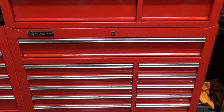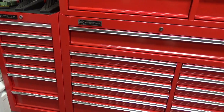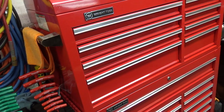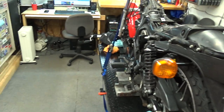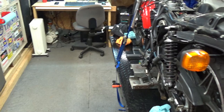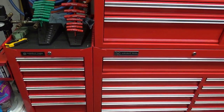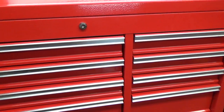The toolbox itself is the infamous Harbor Freight 44-inch model and I do have the side cab installed. I took the wheels off because it doesn't move — it's very close to what I'm working on. My bike lift is within four and a half feet so there's no reason for it to be mobile. With that, we'll open her up and start.